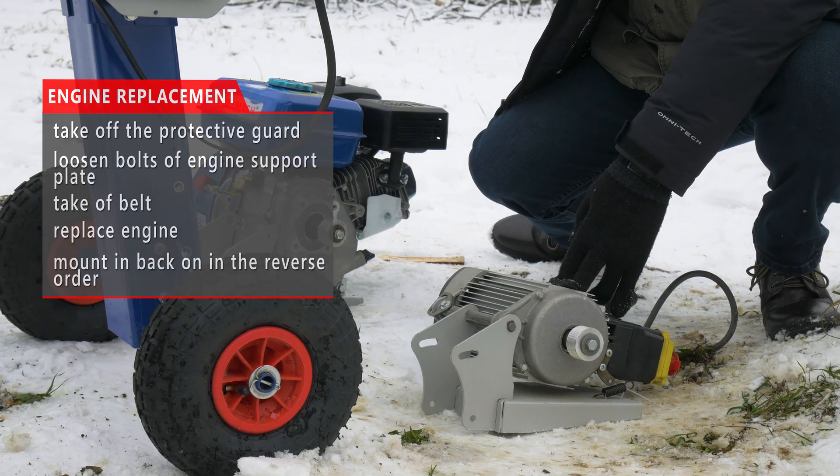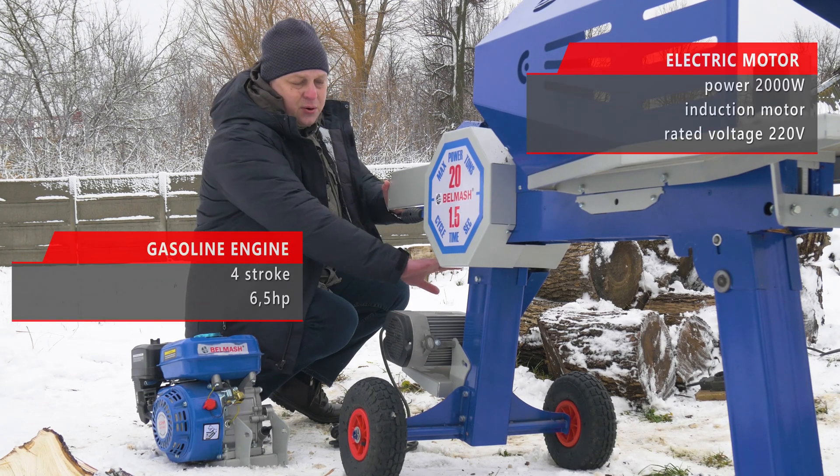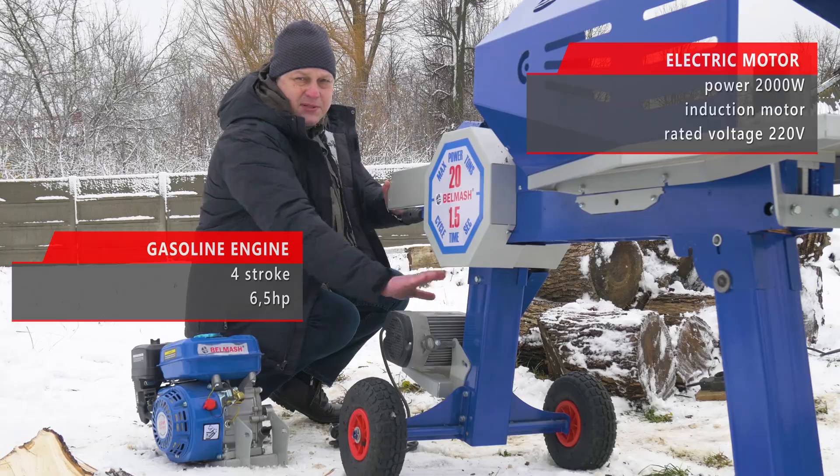After that, take the electric motor and mount it back on in the reverse order. Now we've got the electric motor in place, drive belt tensioned, and the guard back in its initial designated position.